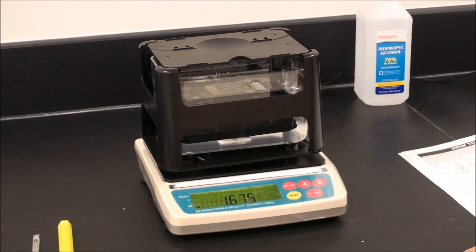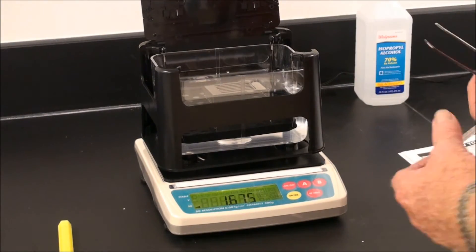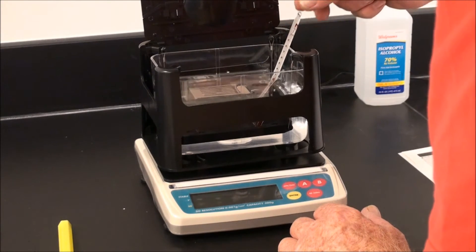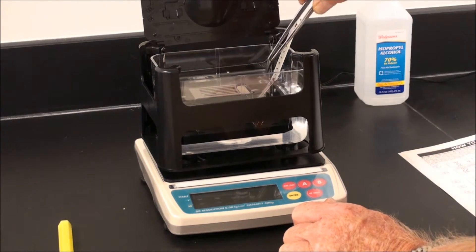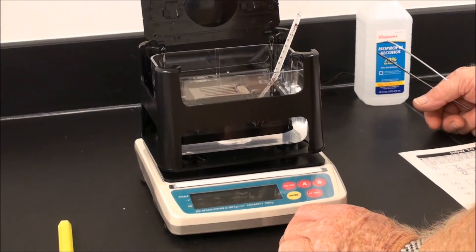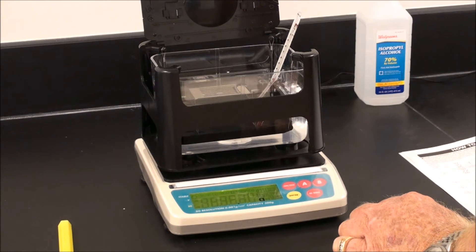Standard temperature is 4 degrees C, although most labs are not at that standard temperature. To compensate for this, you have been supplied a precision thermometer. Remove the power, place the thermometer in the bath, and allow it to stabilize. The system is set around 20 degrees C. We can see the current temperature is 24 degrees C. Turn the balance on — it is set around 20 degrees C.